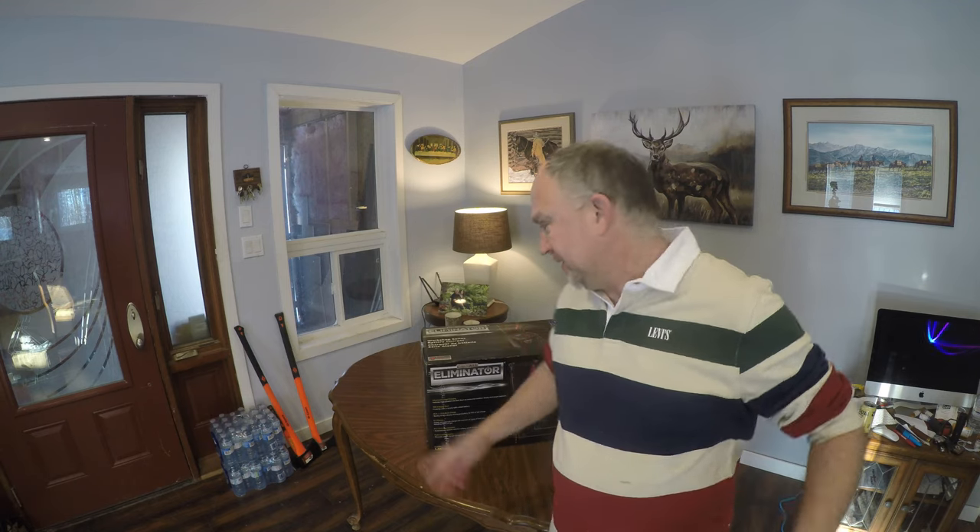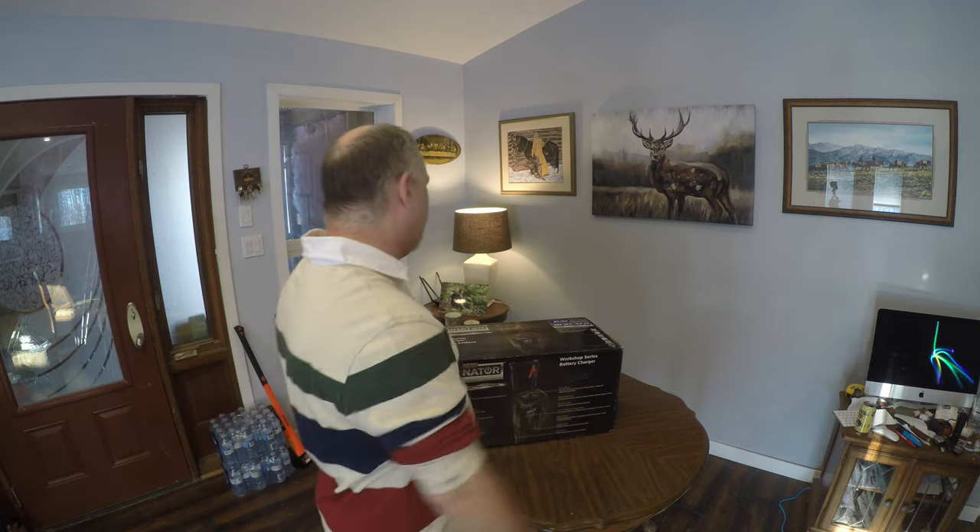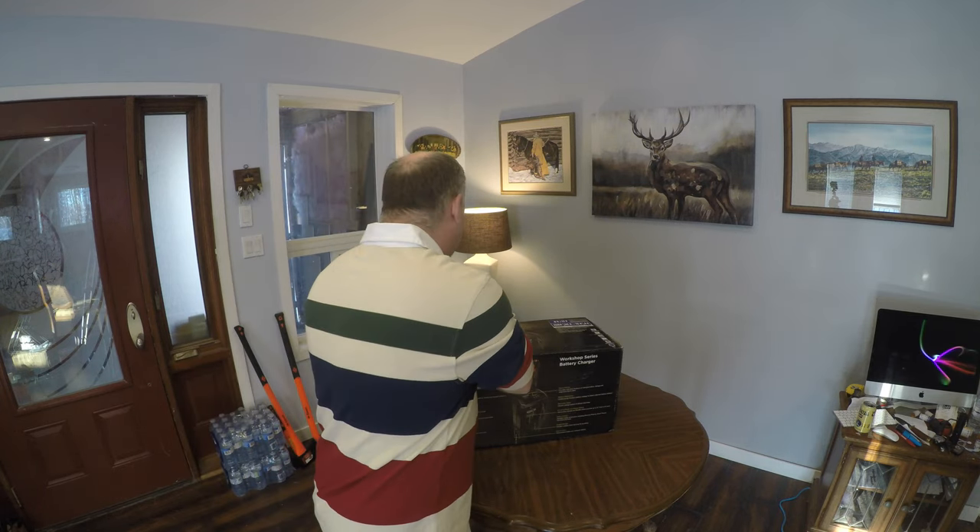Hello guys, it's Darren Sherron here on Sherron Valley Farms. I bought myself a new charger. I had an old one, it was a small one, and I backed over it and kind of crushed it. I thought, you know what, I might as well go spend the money and get a really good one for my shop and for my vehicles, so I forked out the money and got the best one.